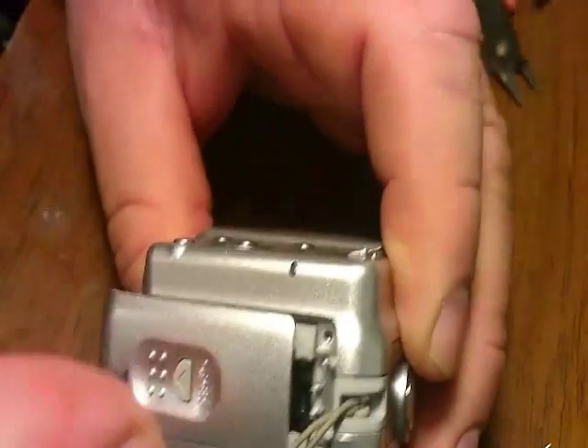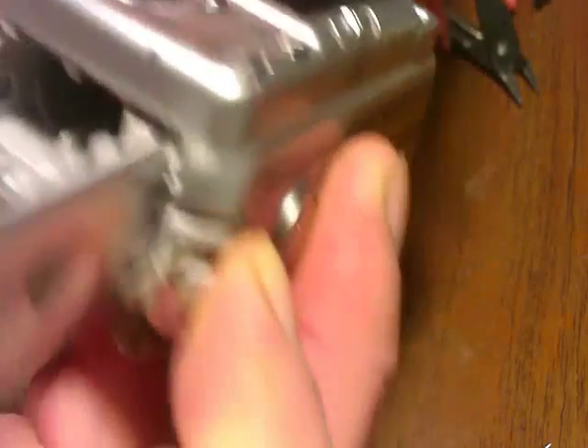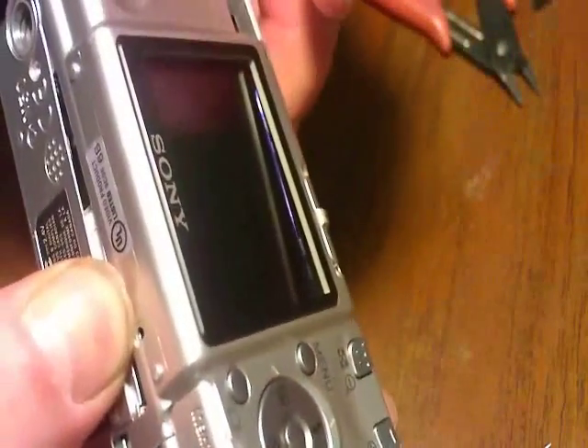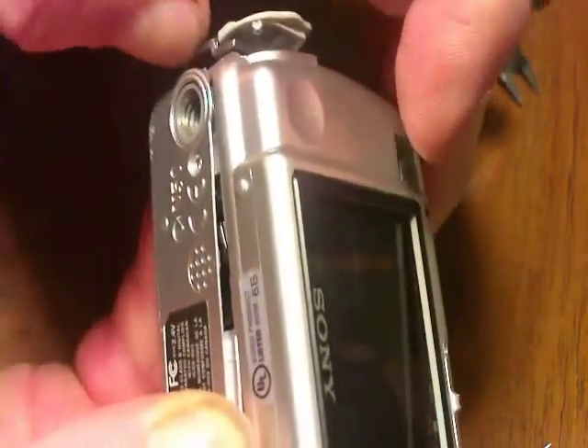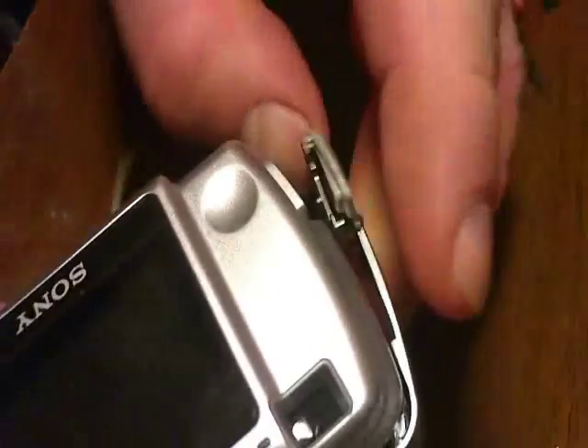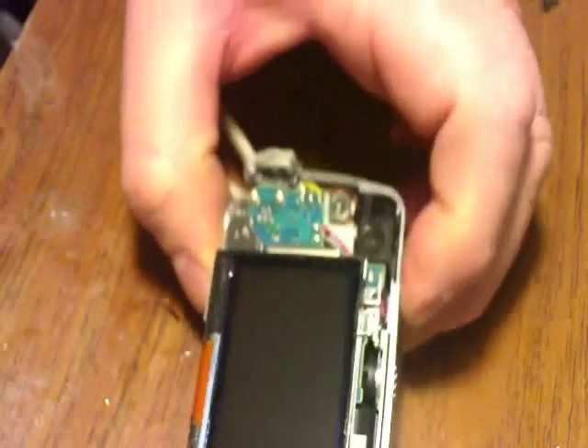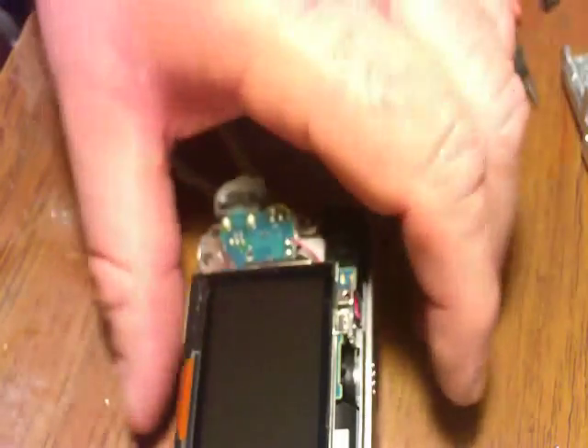Now we want to open up the battery door. I'm going to separate right here. You do want to make sure there's no chip in there or it won't come apart. Pull that apart. Over here I want to grab right there and pull that out. I'm going to grab there, pull that up, and that will unlock this top here — pull that right out. I do recommend taping the LCD down, and that's what we'll do next.